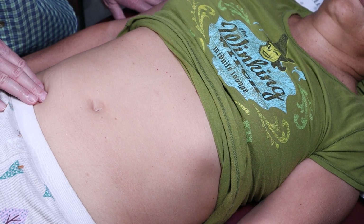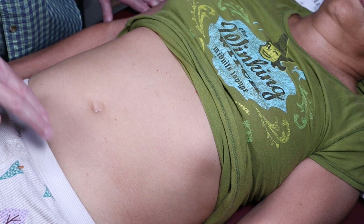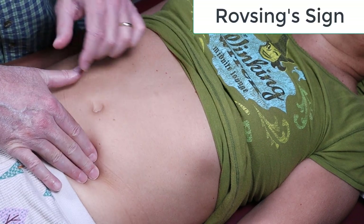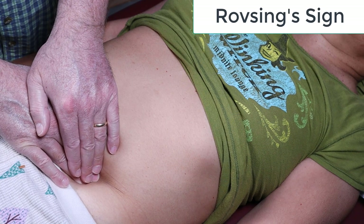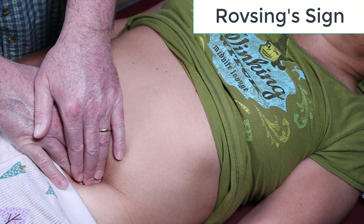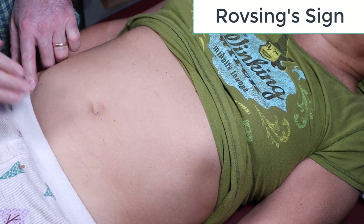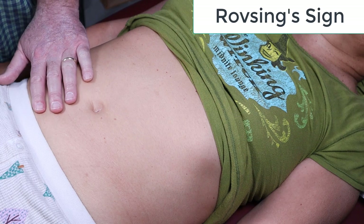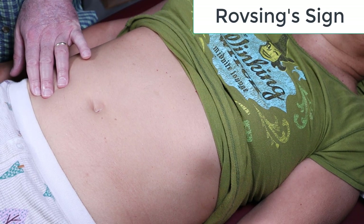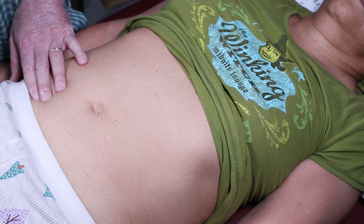They don't always isolate there — it can be tricky. There are two tests: Rovsing's sign and rebound tenderness for appendicitis, both done in the left lower quadrant. For Rovsing's sign, take your fingers in the middle of the left lower quadrant and slowly sink them down and hold — there's no rebound on this part. If she reports pain in the right lower quadrant when you push in the left lower quadrant, that's a really bad sign — not only appendicitis but probable peritonitis, meaning it has likely ruptured.